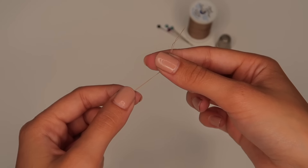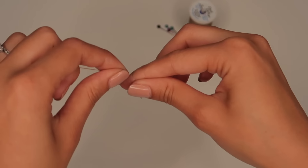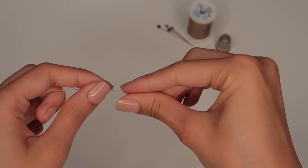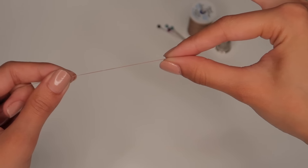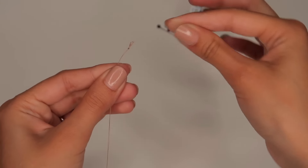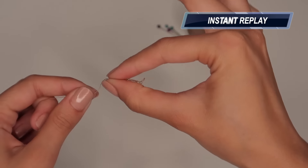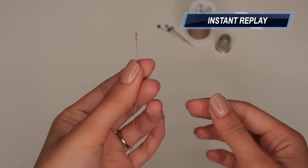Now we're going to do the second method, which is actually my favorite — it just looks cleaner. First, I'll show you the easiest way to make a knot: wrap the thread around your finger, slide it off, and that's it. You want a knot at the end of your thread so it doesn't slide off.